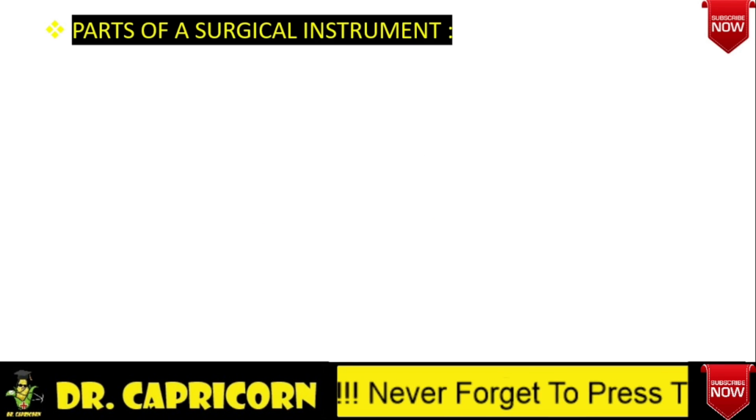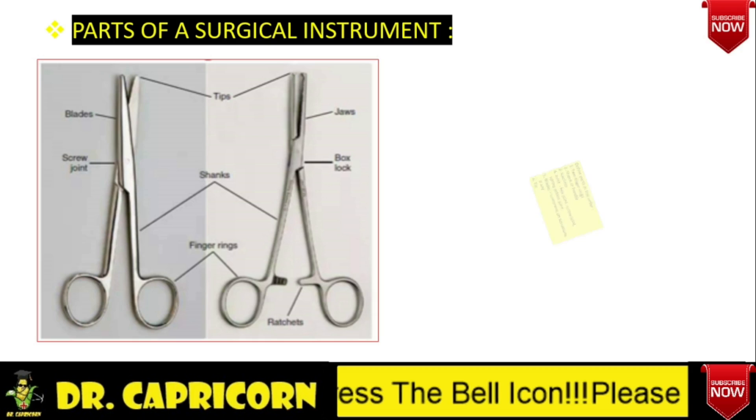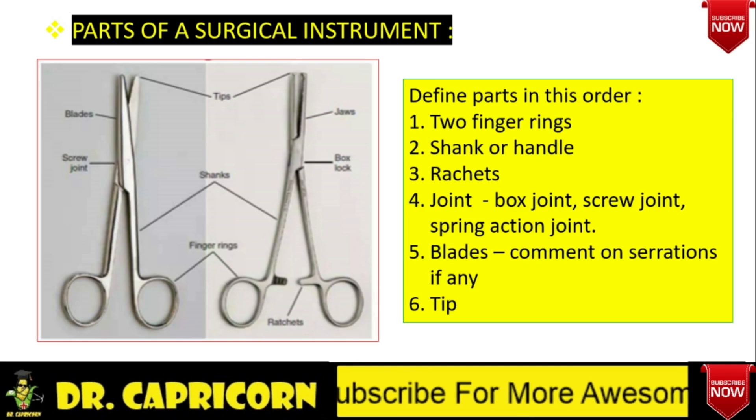Whenever you get the instrument in the exam, how will you define and describe the parts of the instrument? First, there are two finger rings, then there is a handle, also called as shank, which can be small, medium, or large. On the handle, there may be ratchets or it may be without ratchets — ratchets are used to hold any structure firmly. Then there is a joint, which can be of three types: box joint, screw joint, and spring action joint.